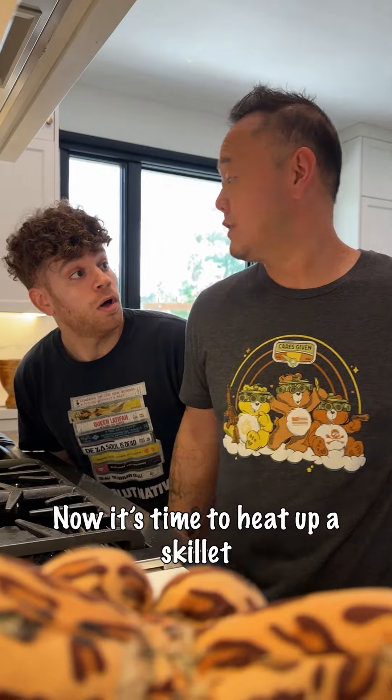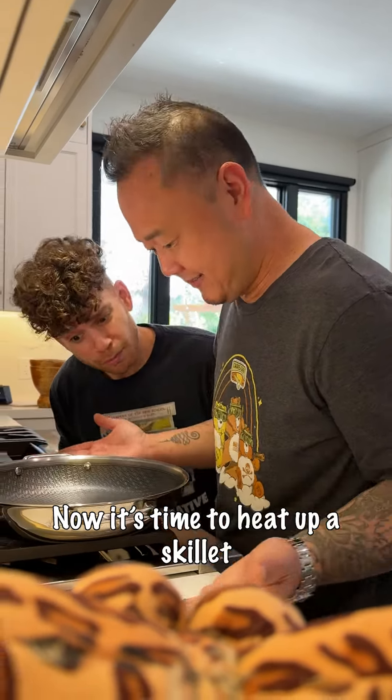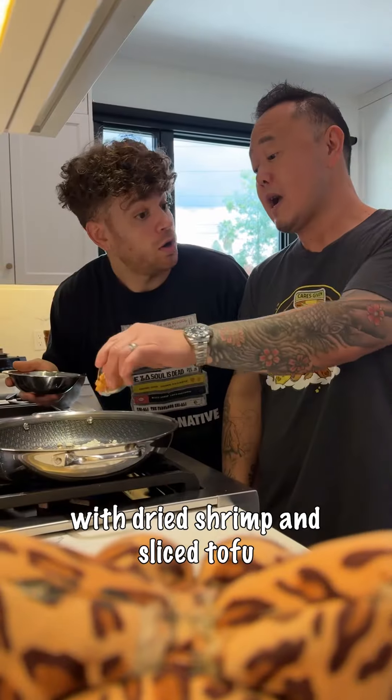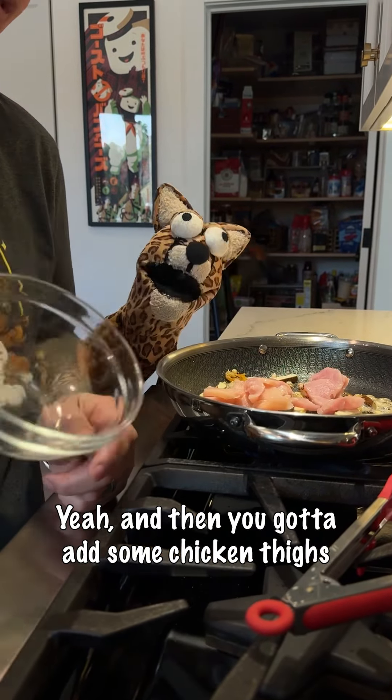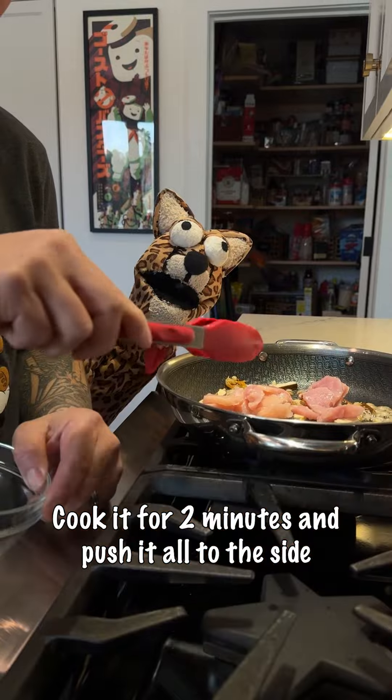Now it's time to heat up a skillet. Add your oil, some garlic too, with dried shrimp and sliced tofu. Then you gotta add some chicken thighs, cook it for two minutes and push it off to the side.